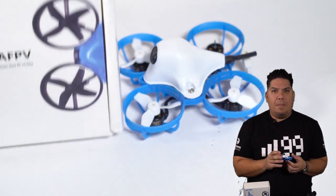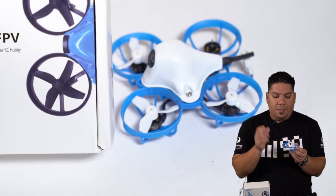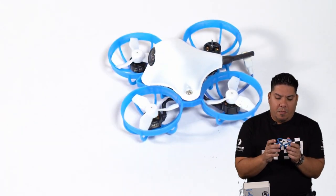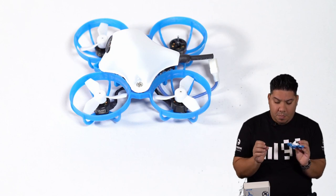They are the Happy Model Mobulus 6, which is still very, very hard to come by; this Beta FPV Meteor 65, which released around the week of Black Friday; and then there is some buzz that Newbie Drone is going to be putting out a new brushless model.